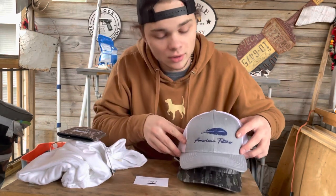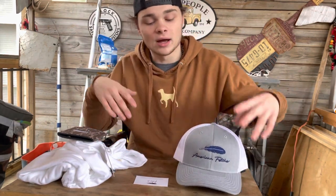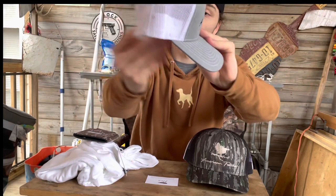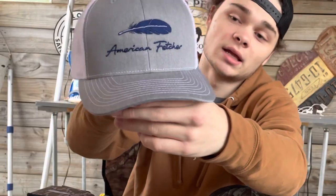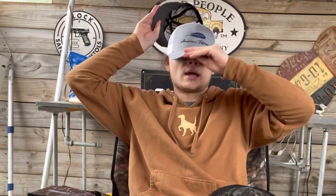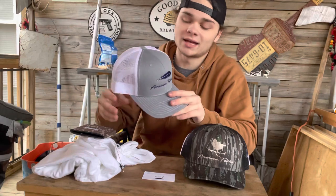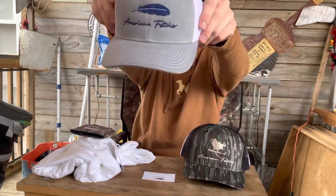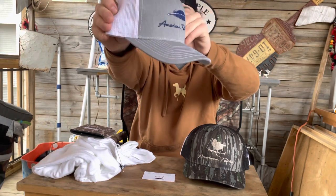The second hat — I already have this hat and it's all messed up, so I had to get a new one. It is the navy blue on gray with white mesh. This is a slick hat — one of the slickest hats on the website that I truly like.